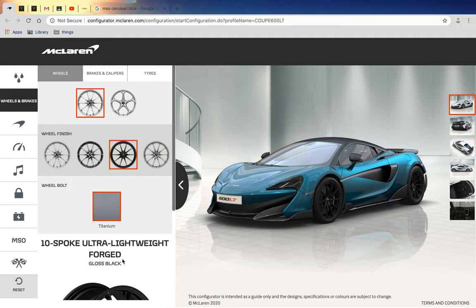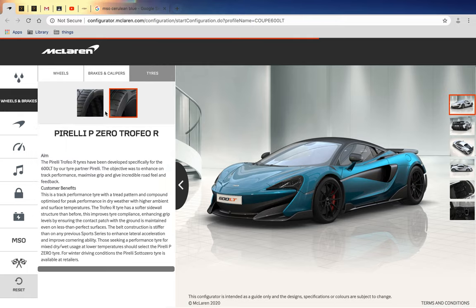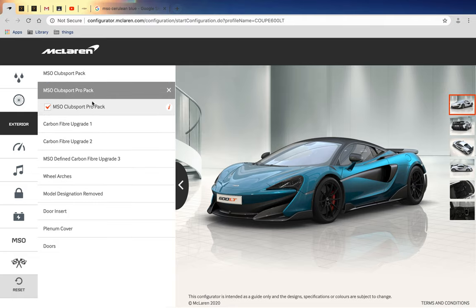I chose the red brake calipers. For tires, I'll definitely choose the Pirelli P Zero Trofeo R, which is sick.